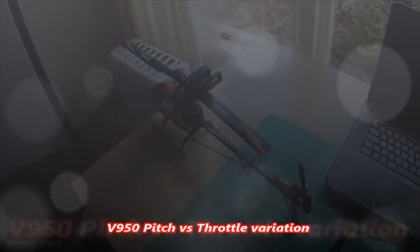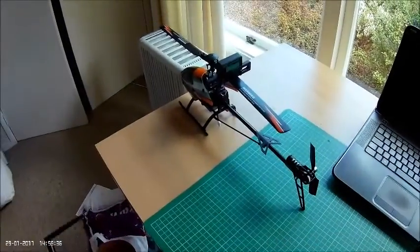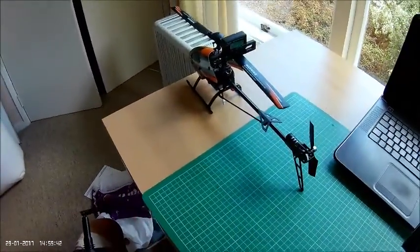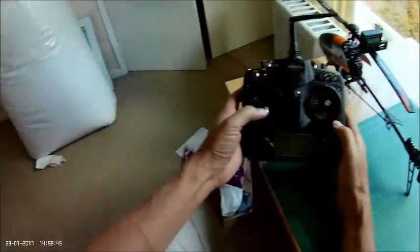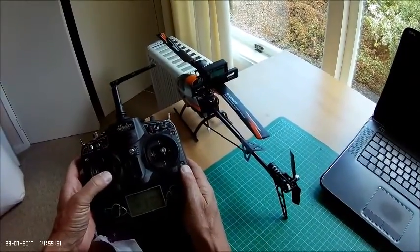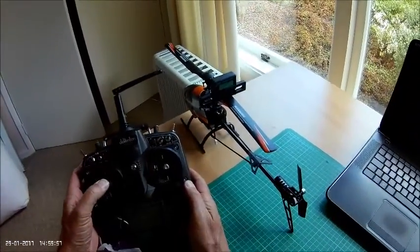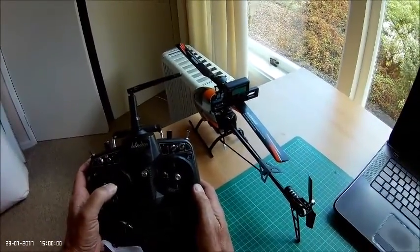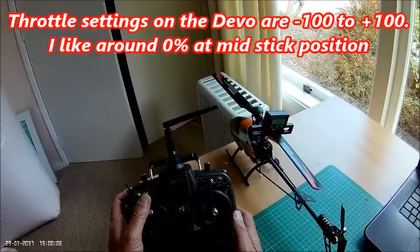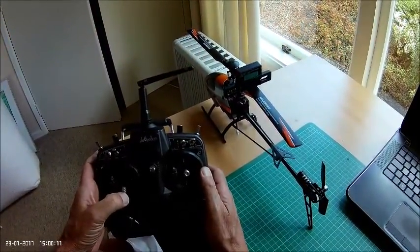We've got the V950 set up on the bench here, we've got the Devo radio and we've got a digital pitch gauge on here. I've just zeroed the gauge down on the desktop and at the moment it's reading minus 4 degrees. So we're just in a normal throttle position — coming up to around about zero just the way it's sitting, and then up to a maximum that's showing 16 and a half degrees on that setting.